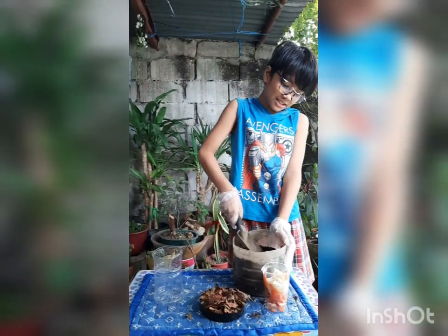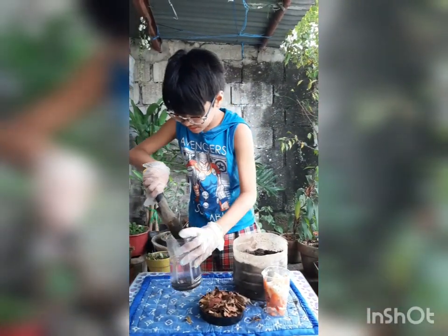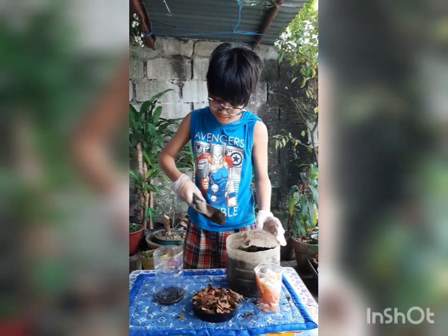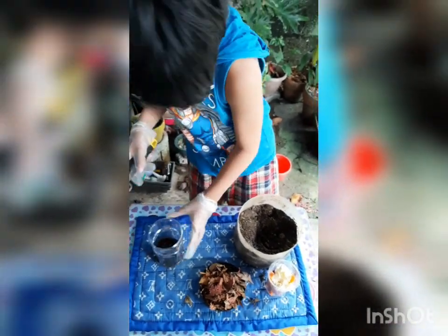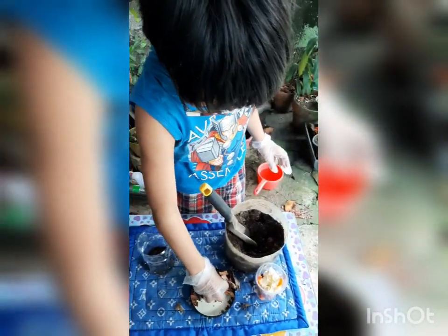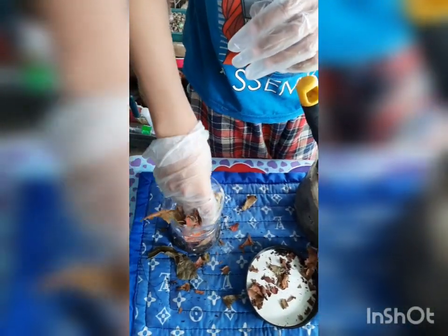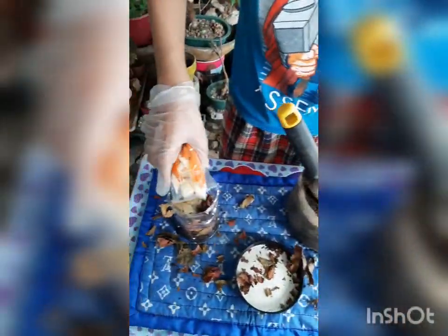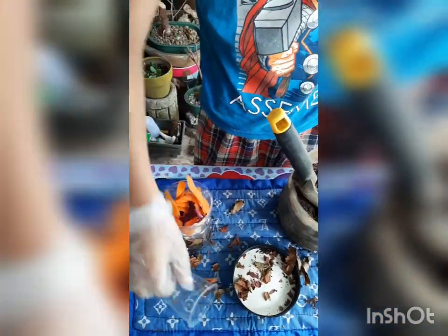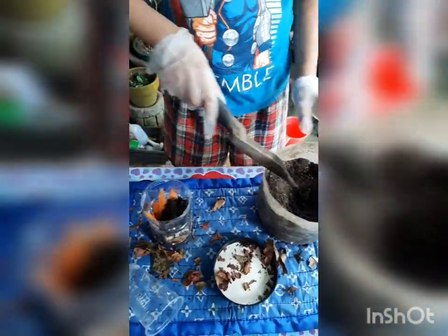We are going to do the layering. First, add the soil. Next is the dried leaves. Next is the leftover food. Then we add more dried leaves.